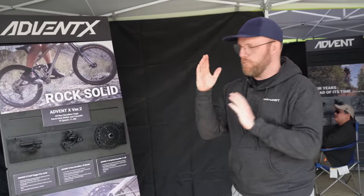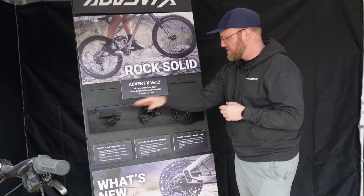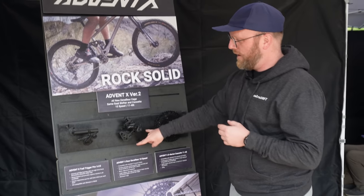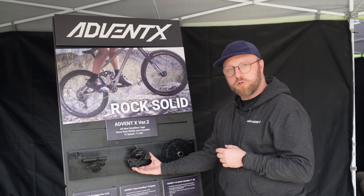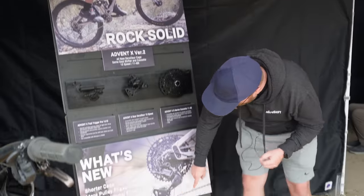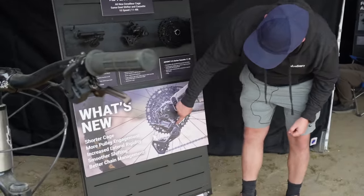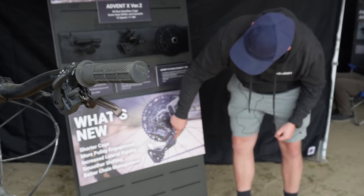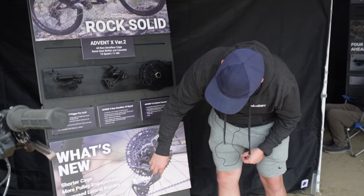I'm Gus Juffer with MicroShift, here to talk about AdventX version 2. The shifter is the same, the cassette's the same. The derailleur has a new cage — it's about 20 millimeters shorter. The pulley position is moved: the tension pulley is moved back and the guide pulleys move forward. That creates more of an S curve, which engages more teeth on the cassette and on the pulleys as well.